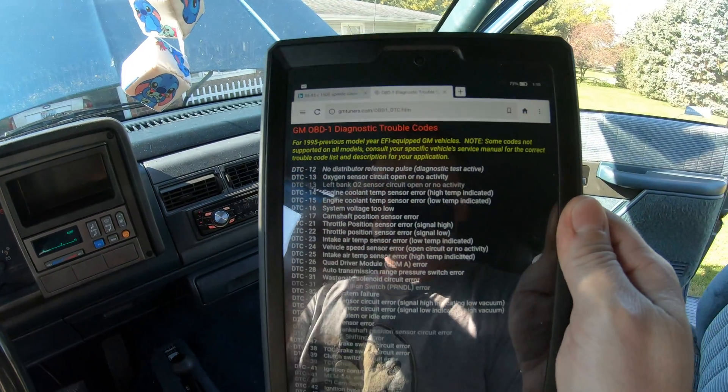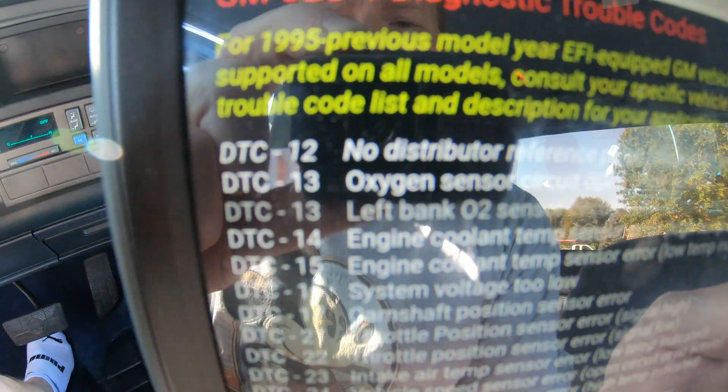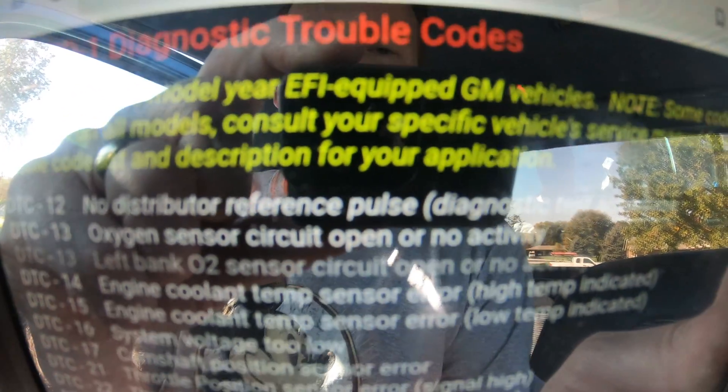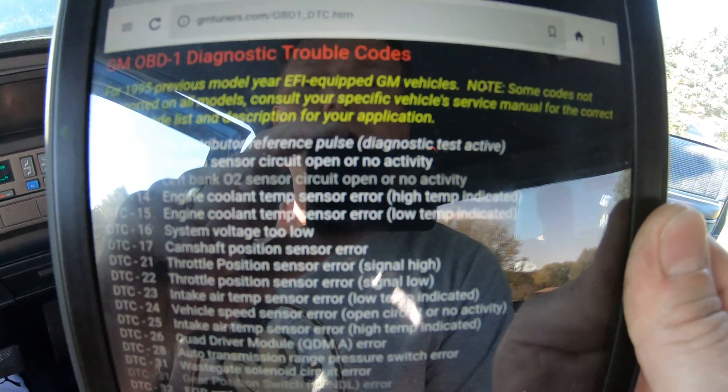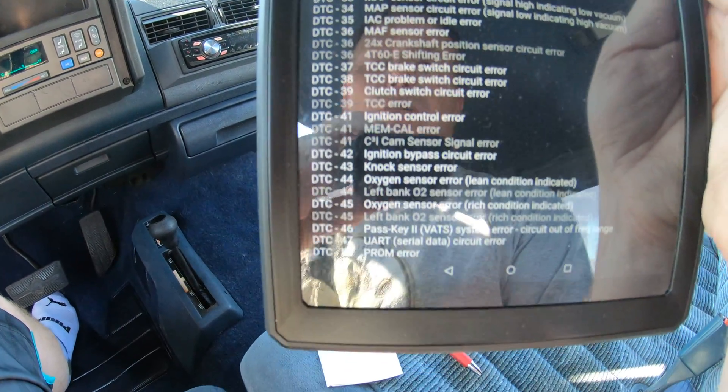Then what you do, go to the internet — this one is GMTuners.com. If you look right there, code 13 is the oxygen sensor circuit open, or no activity, or it's faulty. That will give you the list of all the codes.